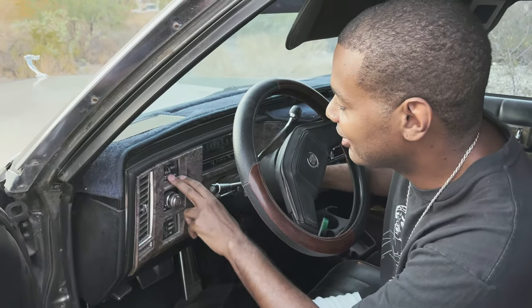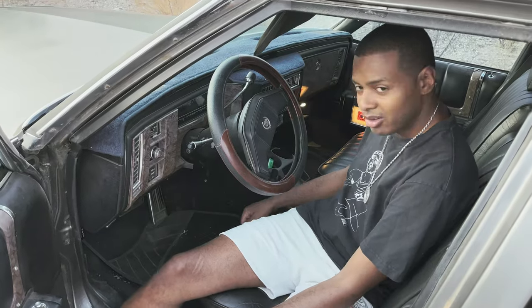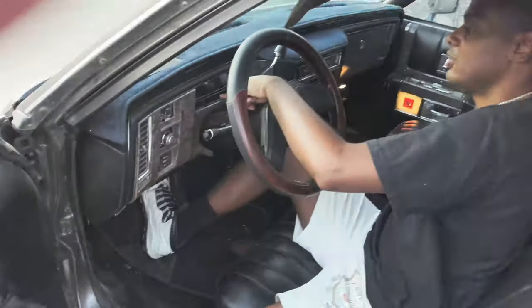Let's see if there's any washer fluid in there. No. Just to give you guys a heads up, I've been cruising this thing about a mile a day for the last week, so I know it works. I don't know if the cruise control works, I don't know if the AC works.